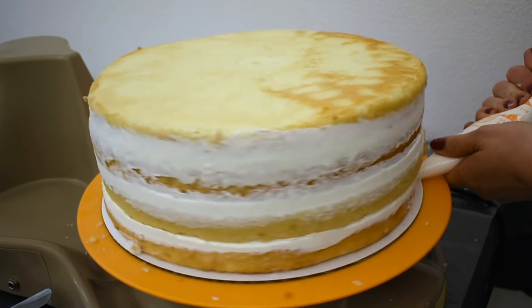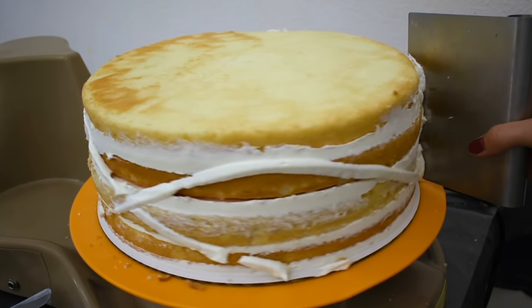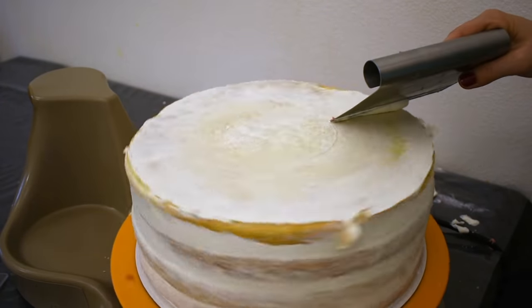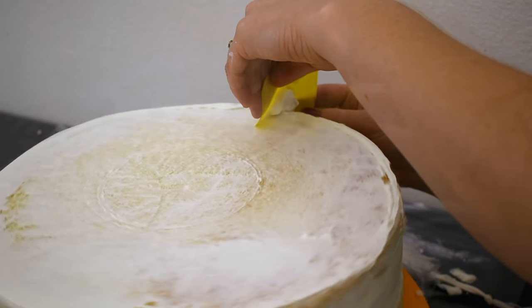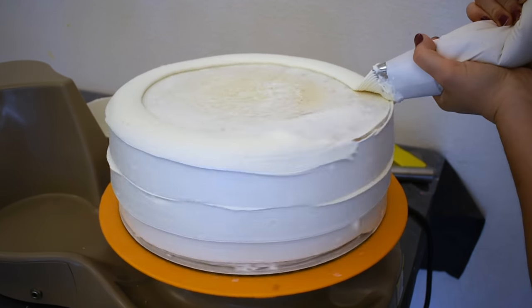Next I'll give it a quick crumb coat, also using white chocolate ganache. I like using ganache because it sets up more firm than buttercream, and after chilling it in the fridge for about 20 minutes I will put another layer of chocolate ganache onto the cake.